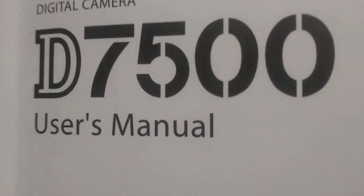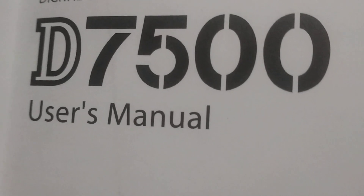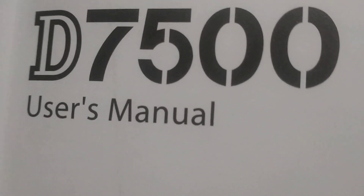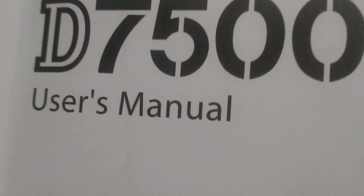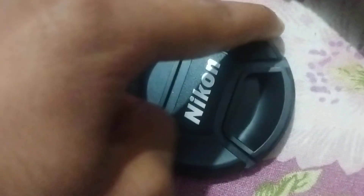Hello friends, this is All-Rounder OSIS. We will review the Nikon D7500 digital camera. You can see the user manual here — this is the Nikon D7500 user manual.